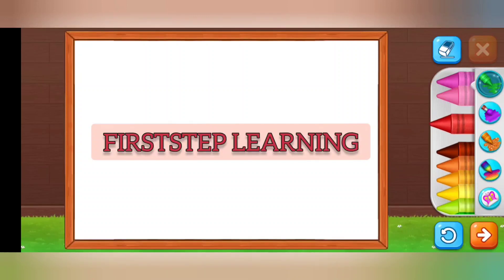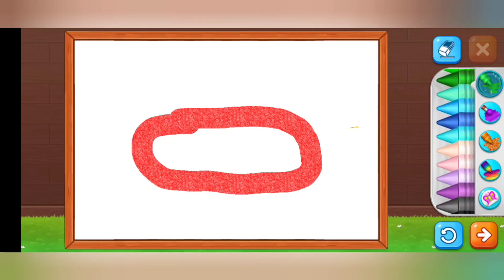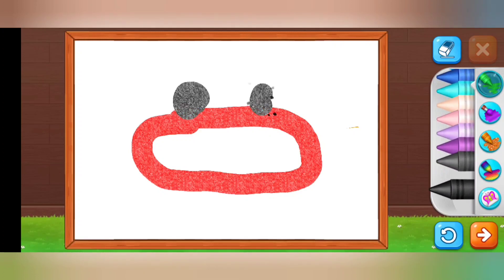Hello kids, welcome back to my channel! Today I'm going to draw another painting — guess what it is! First I select the red color and draw an oval shape, then I select the black color and draw two circles. Can you guess what it is?